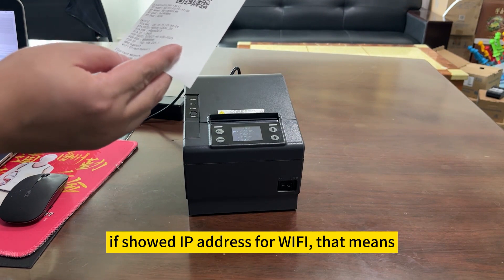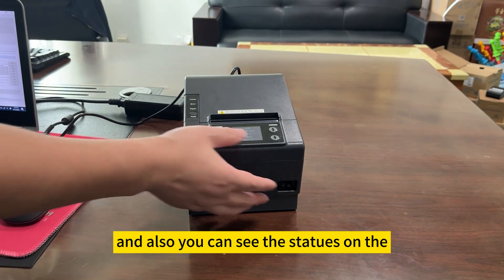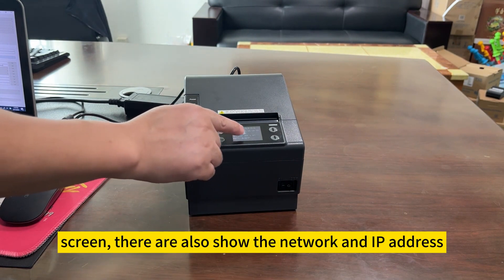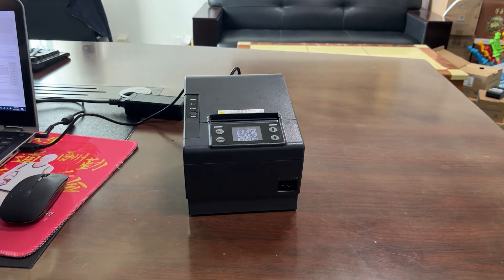If it shows the IP address, the Wi-Fi IP address, that means it's connected to your Wi-Fi. And also, you can see the status on the screen — it also shows the network link and IP address. That means Wi-Fi setting successful.